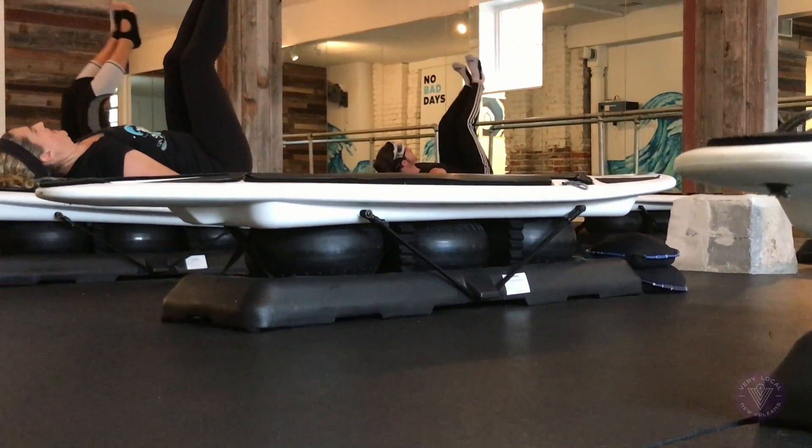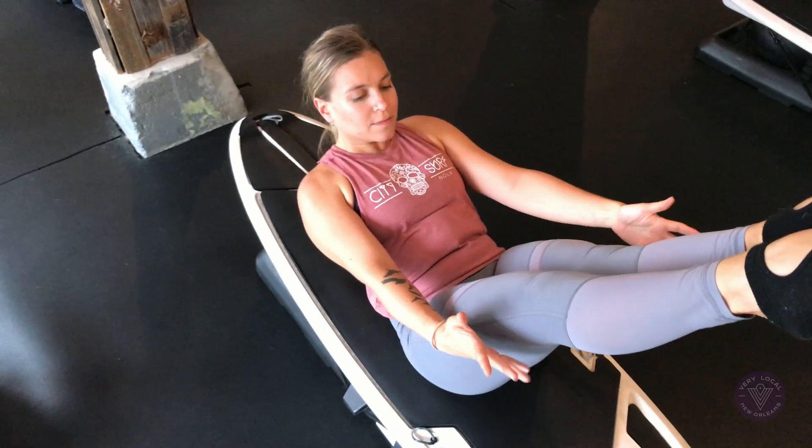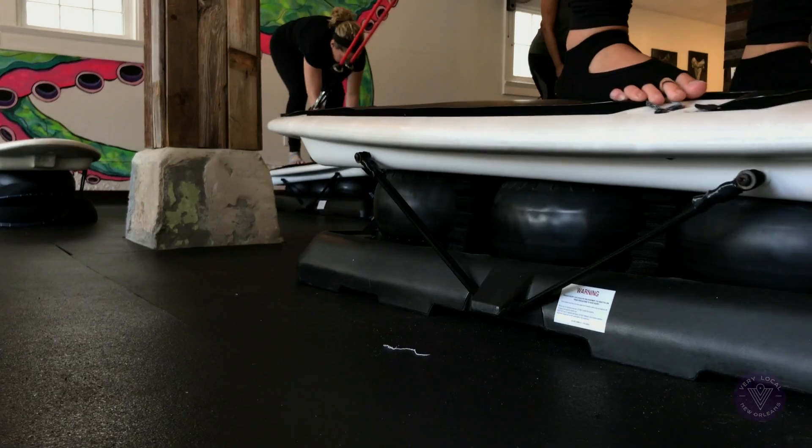The surfboard sits on three BOSU balls, so you're balancing on the board while doing a traditional burpee or squat. The board really brings that element of stability that you can't get anywhere else.